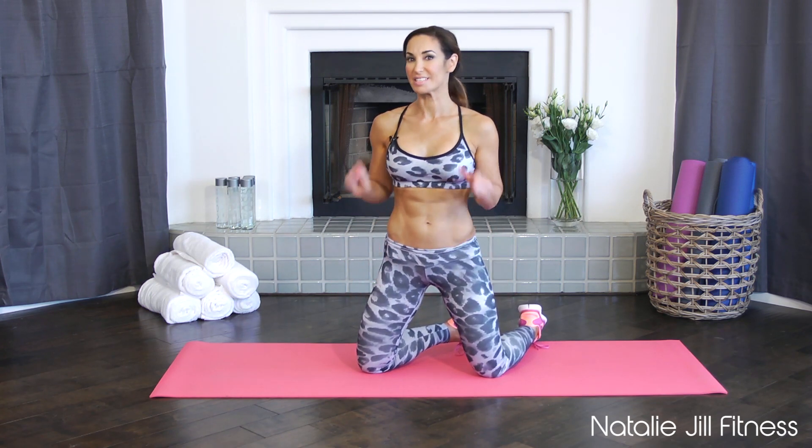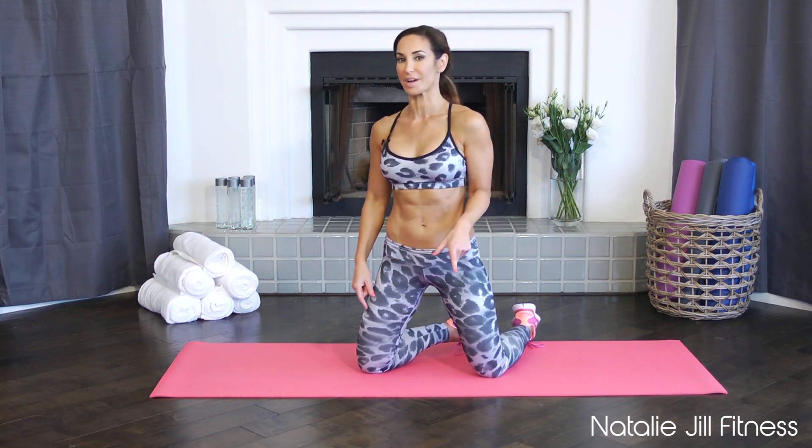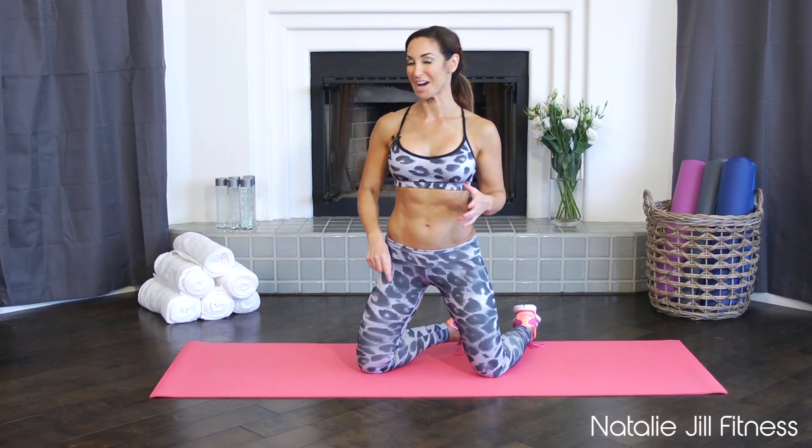Hi guys, Natalie Jill, welcome back to Happy Healthy and Fit. Are you ready to work out with me today? We're doing more abs and we're doing chest — getting a lot of requests for chest. We're going to do a combined workout, a few moves. You don't need long for this, just your own body weight, and we're going to work abs, core, and chest. It's a great workout!